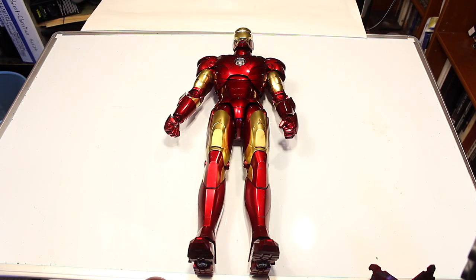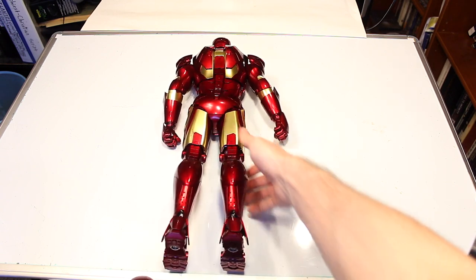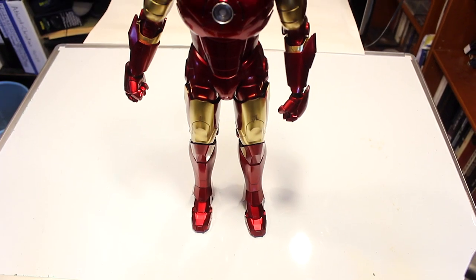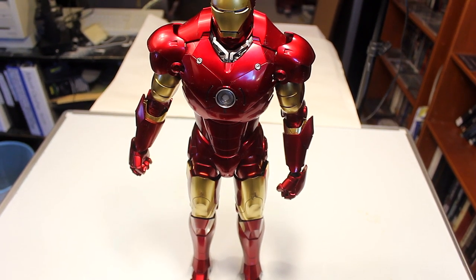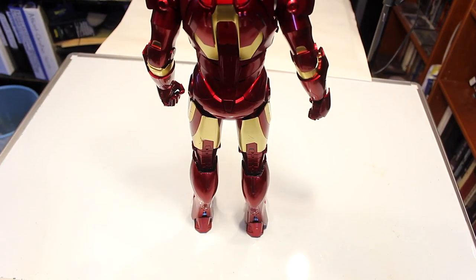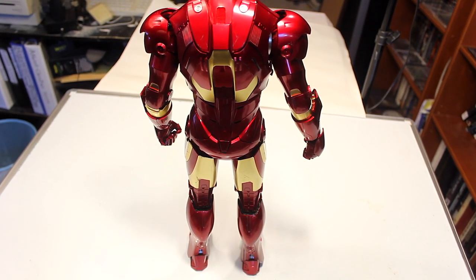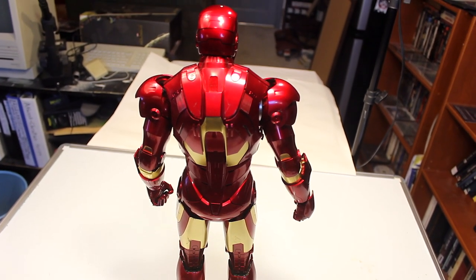Here we have the Iron Man figure himself in full form — a quick look at the front, side, and back. This is a massive figure, kind of hard to film. I think this figure looks amazing. It has a really nice metallic finish and looks incredibly realistic, especially under the right lighting conditions. It basically looks like they took Iron Man right out of the movie. I don't know how Hot Toys gets plastic to look so metallic and realistic — it's just so accurate.